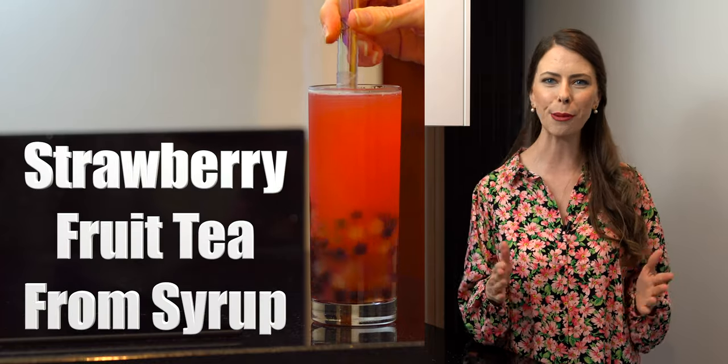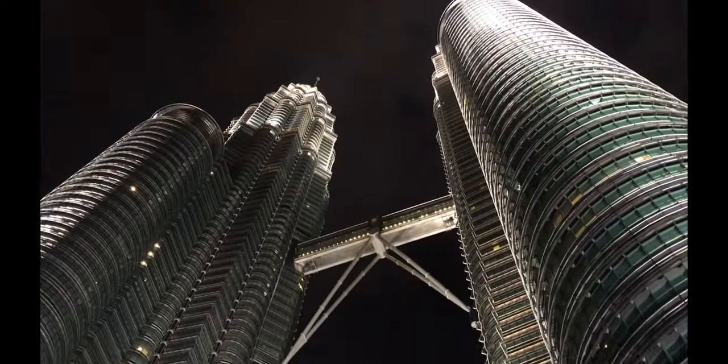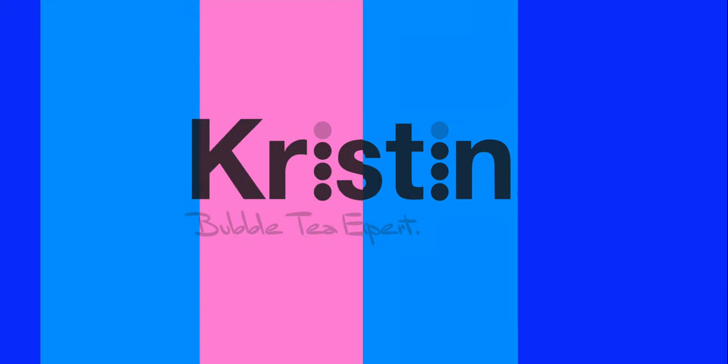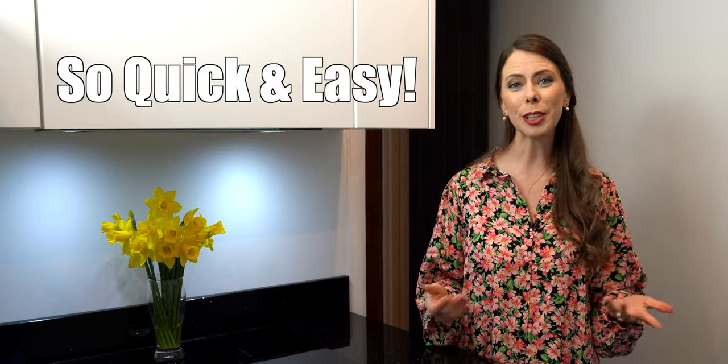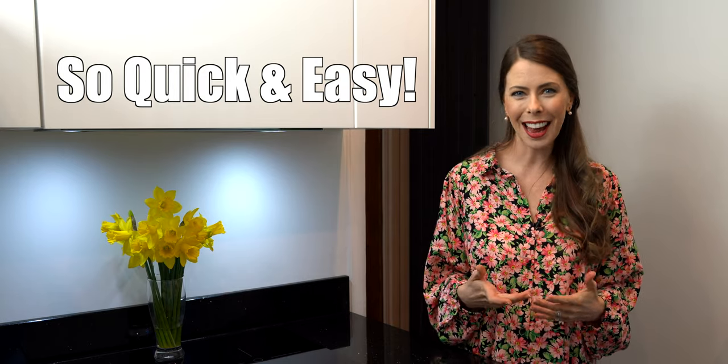Today you're going to learn how to make a strawberry fruit tea from syrup at home. Welcome to this special series on how to make bubble tea shop fruit teas from syrup in the comfort of your own home. There are over a dozen popular restaurant quality grade bubble tea syrups on the market that you can purchase for home use. Each one is unique in flavor, viscosity, and sweetness, so just bear that in mind when you're making this recipe. Making fruit tea from syrup at home is so quick and easy that once you get the basics down, you'll have so much fun experimenting with flavors and measurements. I'll be sure to put the American versions in the description below along with some of my other popular fruit tea recipes. So let's get started.